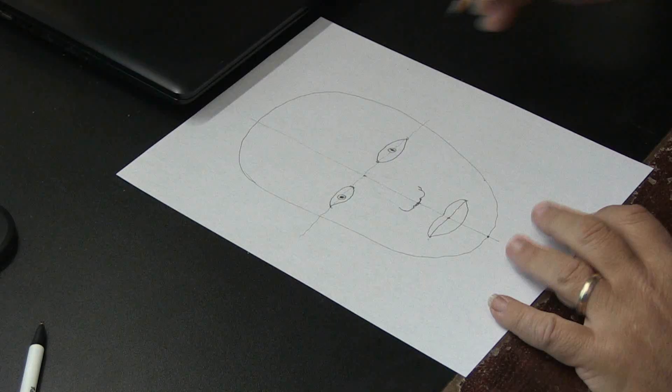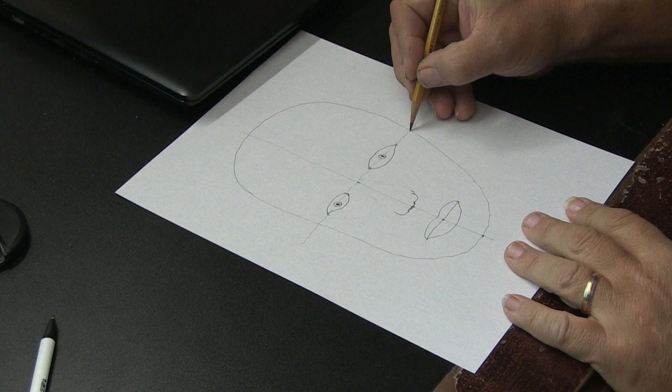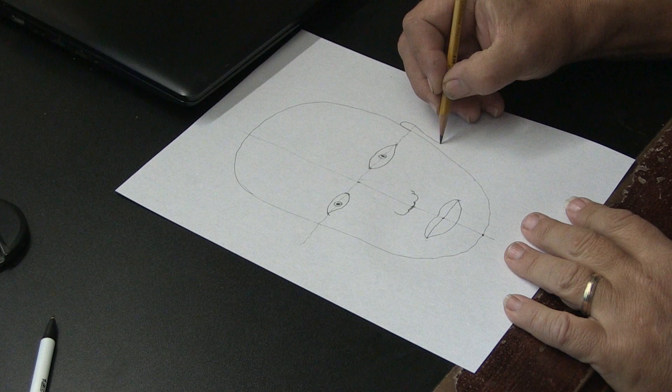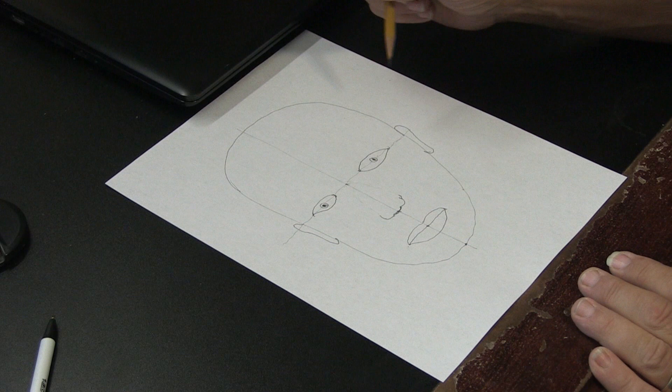We'll add hair and ears. Let's add the ears now — people have different shapes of ears, but you've got to know where the ears connect to the head. The ears connect to the head right here, even with this center axis. You connect the ear right here, come down, and you can make the ears as big or small as you want — but that's where they connect, right here at this axis. Now this person is anatomically correct in the head.